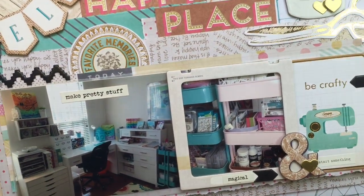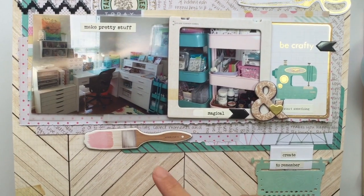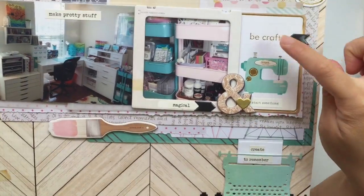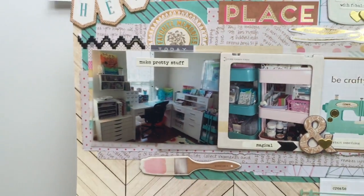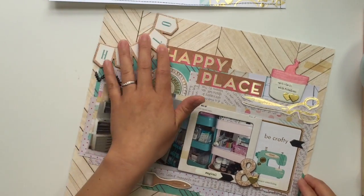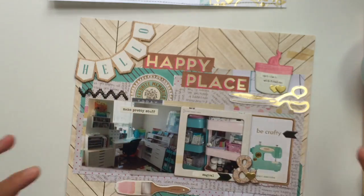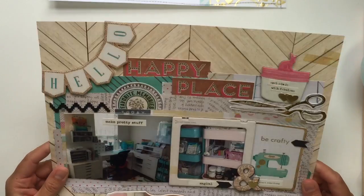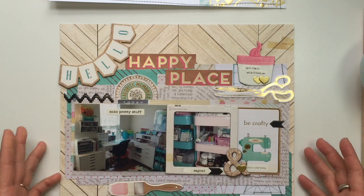These are all papers from the Craft Market line. It says 'be crafty' and 'start something,' and then down here 'create to remember.' I have this weird hello chipboard banner. This one's kind of all over the place — you can hardly see the photos because they get lost in all the patterned papers and embellishments. But you know what, I had a ton of fun making it — just regular scrapbooking with paper and embellishments.